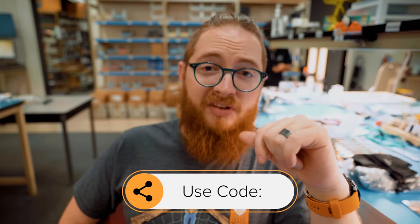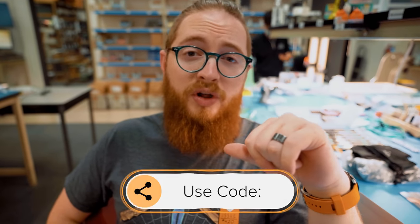Just kidding — it's me, and I don't know what I'm doing or how to put this together. But if you want a product that's already put together, consider using code WILLHIRSH at checkout for 15% off your purchase at Squid Industries.